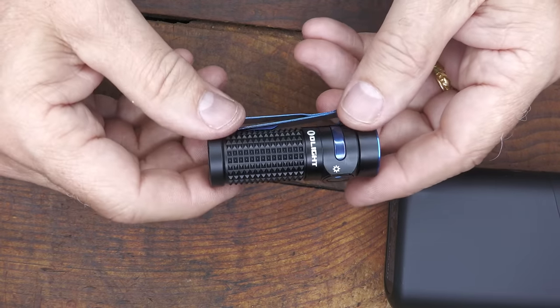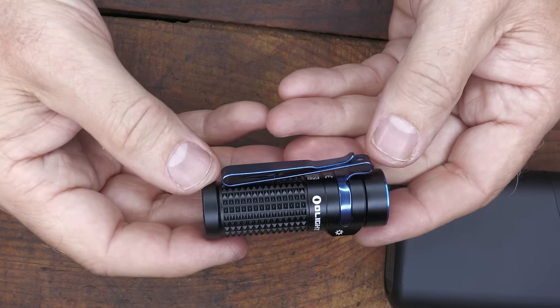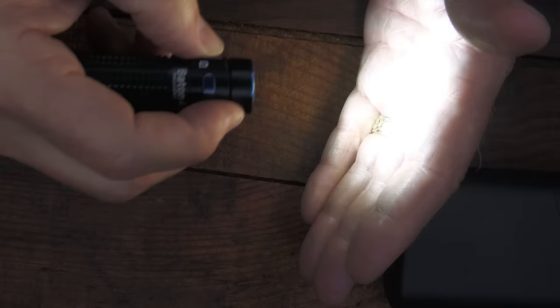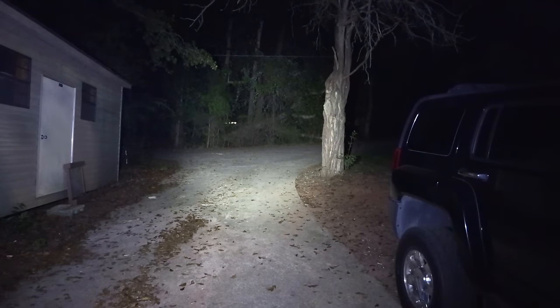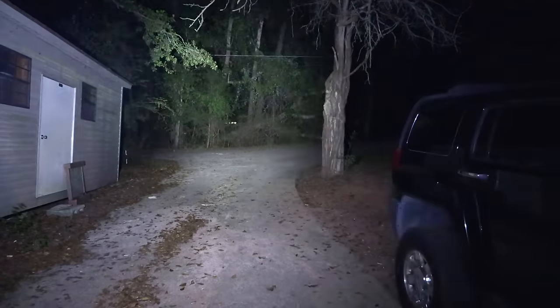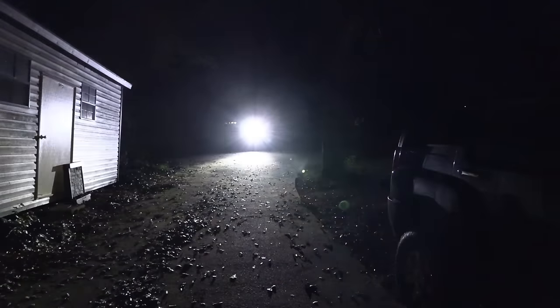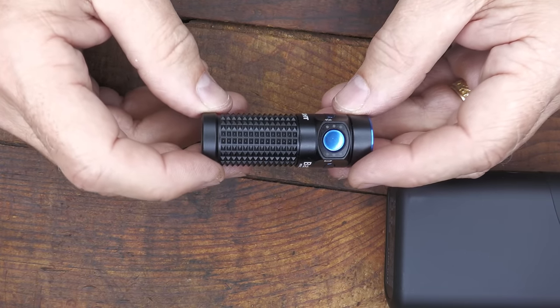It's IPX8, so it's submersible. We've done a ton of torture tests with these lights. This is one light you have in your pocket and you don't even know it's there — it is tiny. When you hit that turbo setting it is incredibly bright. Putting it outside, it just lights up a giant area. Even though it's a cylindrical shape, it fits really well in your pocket and has a lot of aggressive texturing on the side. It'll light up a great area for such a small flashlight — a great work light when you don't have a lot of room.